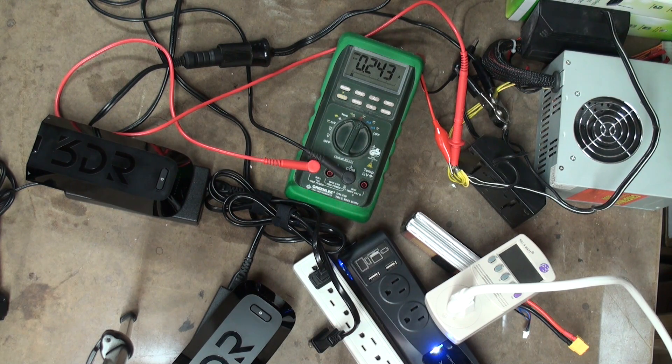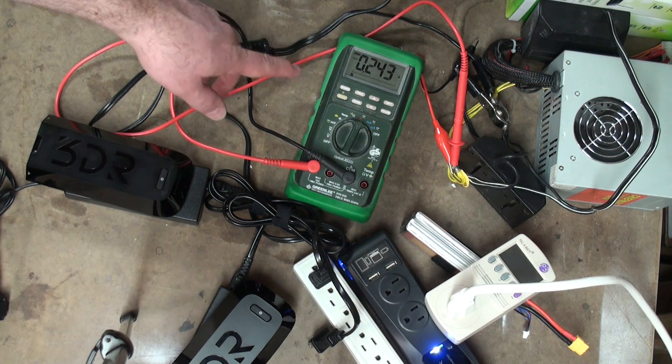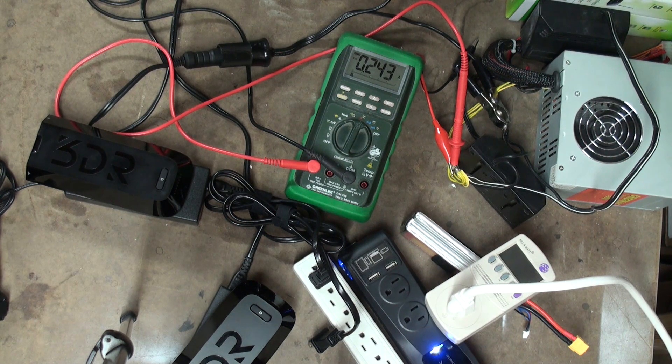With the inverter on by itself, the DMM shows 0.243 amps of DC current draw. Again, that's 0.243.